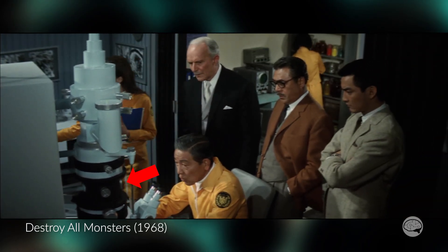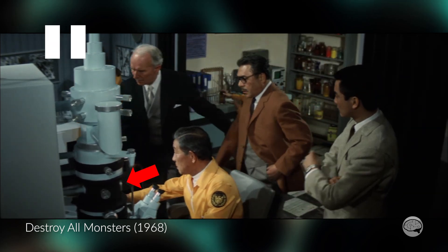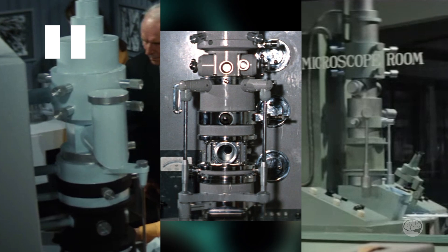And that is in 1968's Destroy All Monsters, which Ishiro Honda also directed and which we've looked at previously. I was very skeptical of the TEM in that movie for basically the same reasons. And if we put them both side by side, I think these might be the same object. If they are, it was obviously modified a bit for Destroy All Monsters. But if they are not the same object, they were both definitely modeled after the Hitachi HU-11 that we saw in Battle in Outer Space. I can definitely see many similarities in all three.